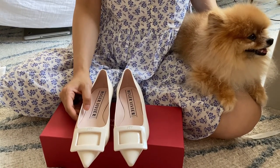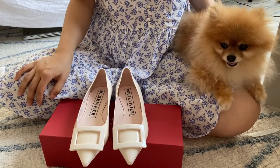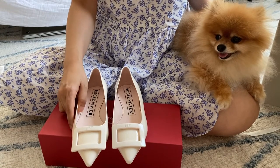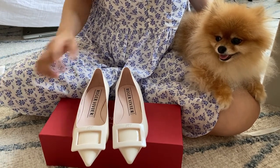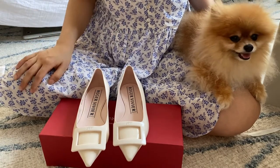If you guys own a pair of Roger Viviers — these are my first ones — let me know if you guys like these, and tell me if these unboxing videos are to your liking or if you find them helpful. Alright, bye!